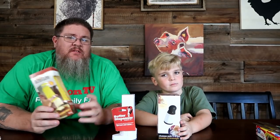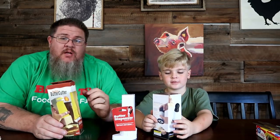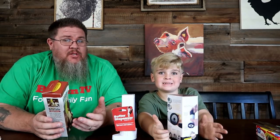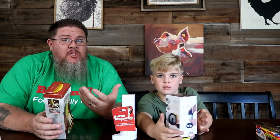Hey guys, what's up! Big John TV, thanks for tuning in. We're all about food, family, and fun here at Big John TV — that's how we roll. We're doing a segment you guys love. We're gonna try to do it once a month — it's a little bit of an expensive video to do. We're getting Jamie involved with this one because he loves butter and bread and toast.